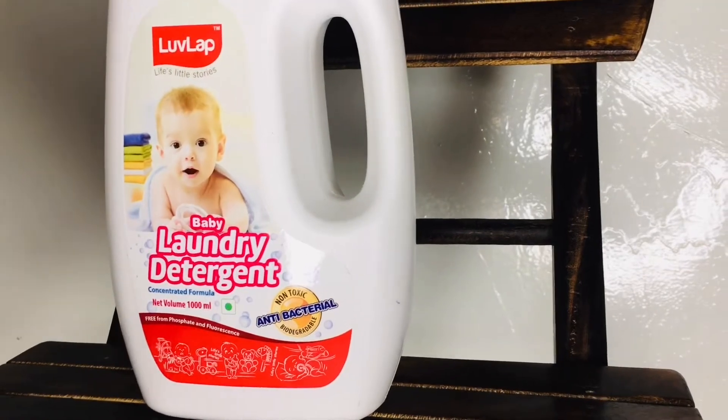Hey there, welcome or welcome back. Today I am going to share everything about this Laugh-Clap Baby Laundry detergent, how it's different from your usual detergent and if you're a new mom and you were curious about how to wash your baby's clothes, then this video is for you. Keep on watching.